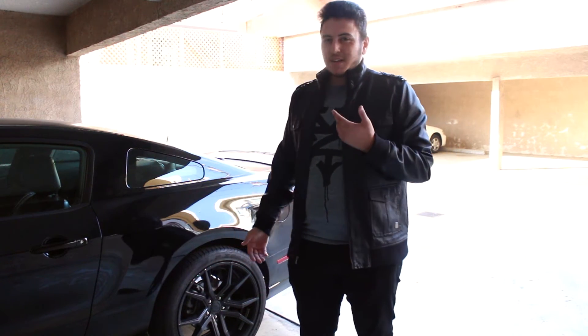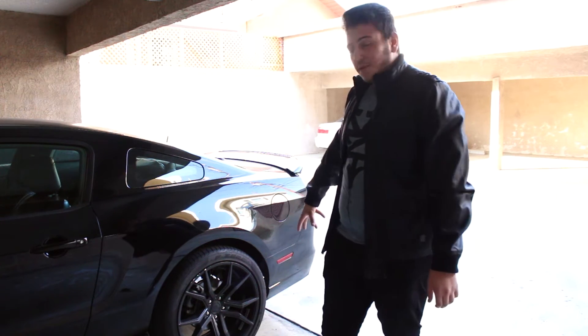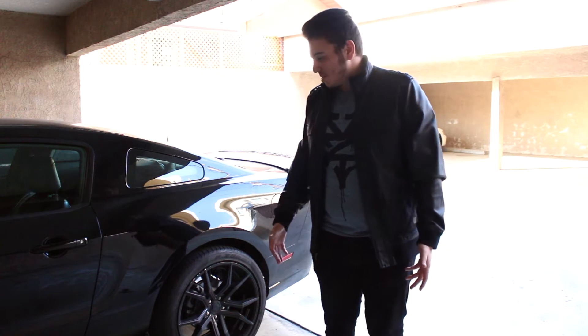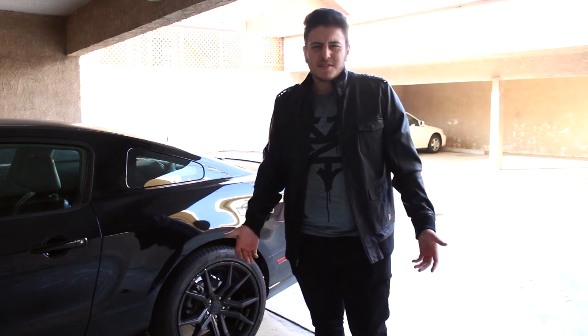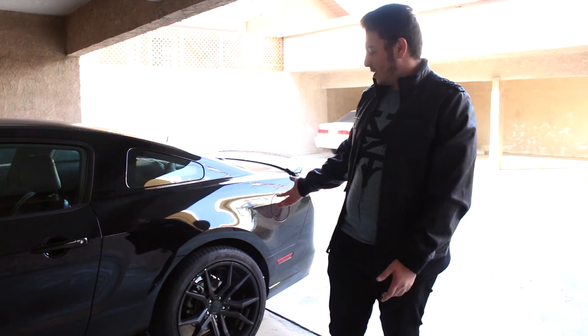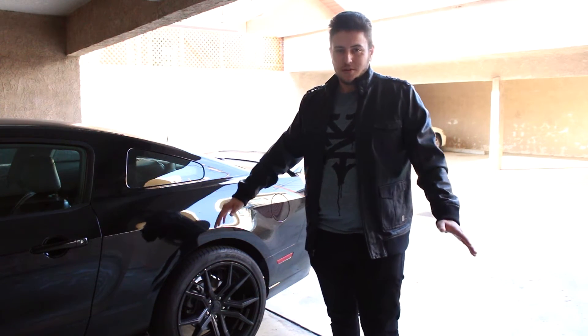My second mod to the car, besides aesthetic things like the spoiler, was getting the wheels and rims. Typically this wouldn't be one of the first things you do to your car, because rims and new tires — especially if it's a different size — are really expensive. But since I got the sponsorship, I went for it. It makes the car look so much nicer, and if I lower it with these rims on it, it's gonna look crazy good.